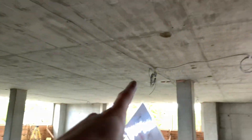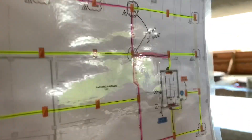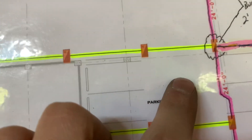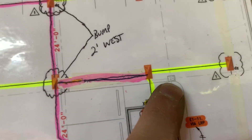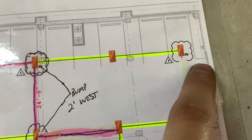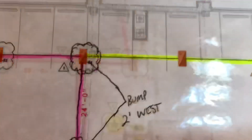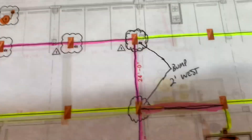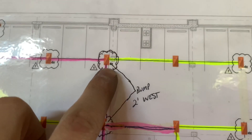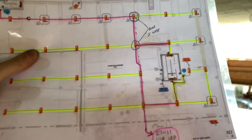You can also see the columns on here, which makes it easier if you're having trouble. There's a little symbol for a column here, and another column here. So you know that between this column and the wall there's going to be a light, and between this column and that column there's a light. If you just follow that and look up, it'll be right there — column, column, light, column, column, light. Hopefully that makes sense.